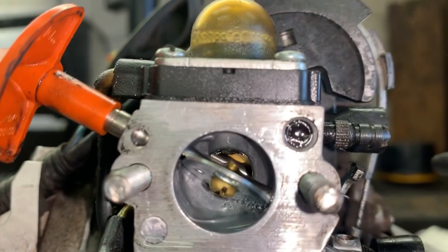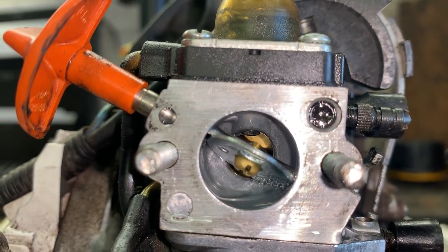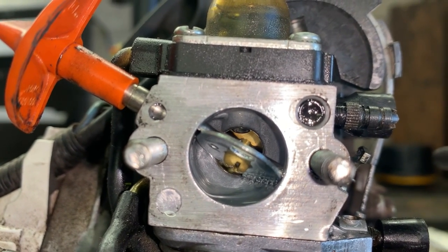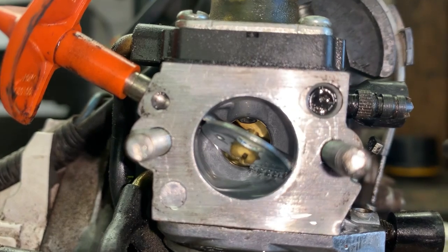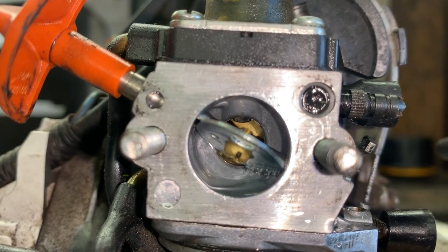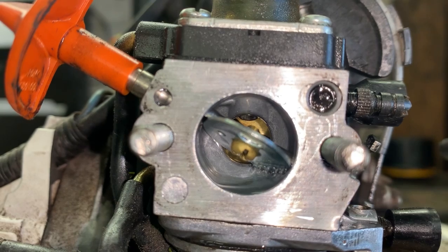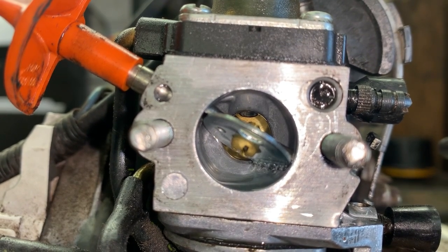That fuel is running right out of that high speed nozzle, which means we have a bad check valve. As far as I know, check valves are not replaceable. I've seen some replaceable ones in some of the Walbro carburetors,